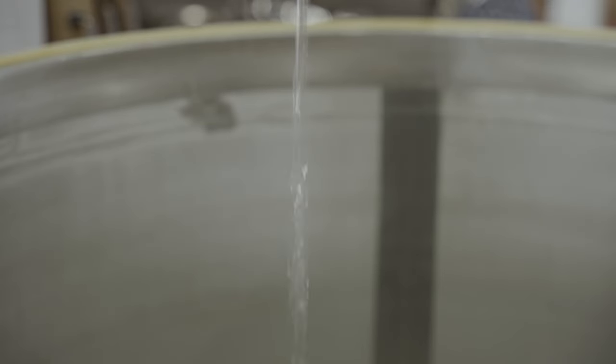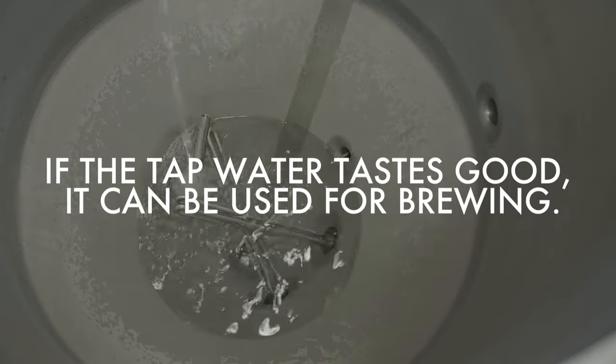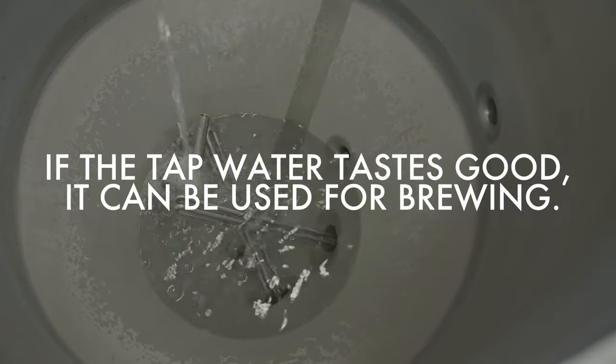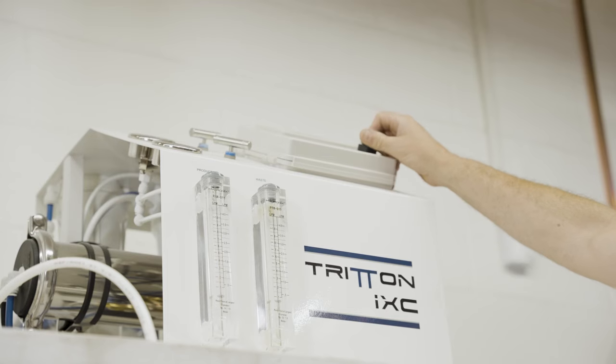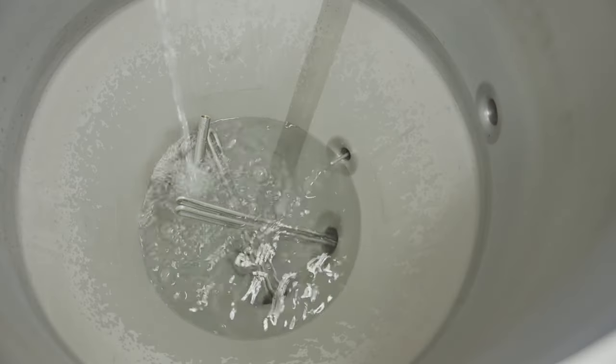Water for soaking the grain, called the strike water or mash water, is added to the fermenter. Tap water can be used if it's good quality — if it tastes good it can be used for brewing. However, if it contains a lot of minerals, metals or chlorine, anything that might contribute off flavor, reverse osmosis or RO water should be used. Softened water should not be used as it contributes too much sodium. Some minerals, especially calcium, are necessary so RO water needs to have brewing mineral salts added back in.